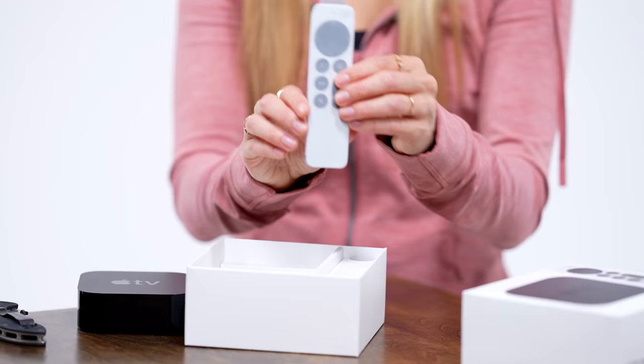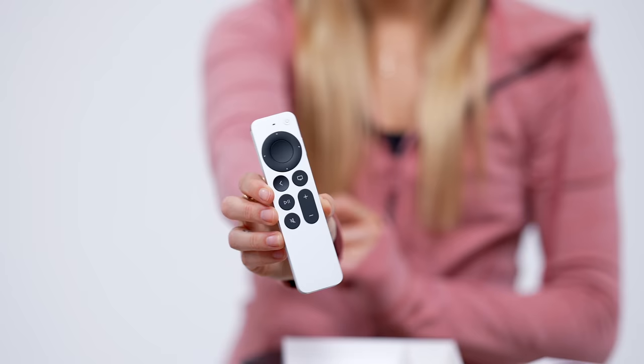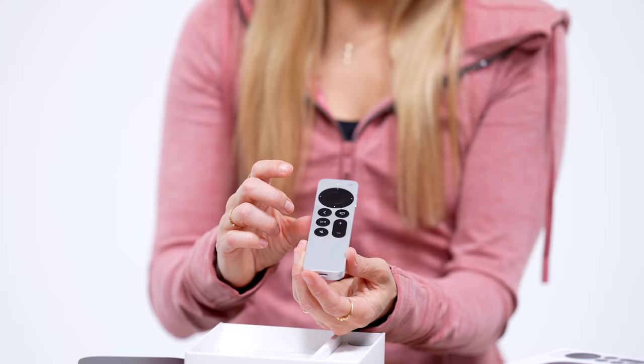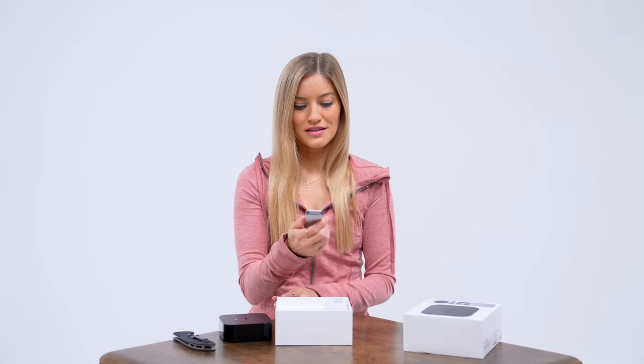But let's take a look at this new remote. They now have the Siri button right on the side. This outer edge is also touch controlled, so you can just kind of scroll back and forth through your content. And the buttons are very similar, but it just feels better — it's a little bit thicker.